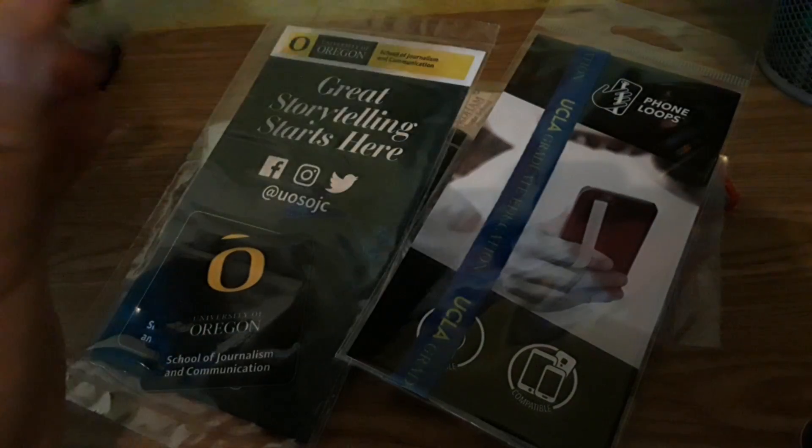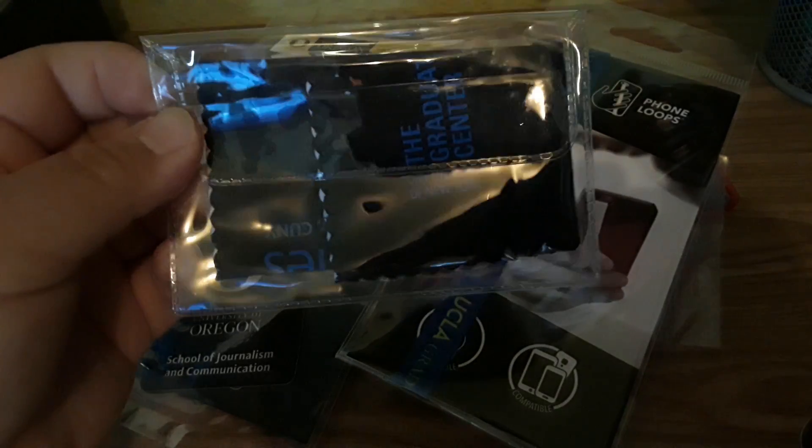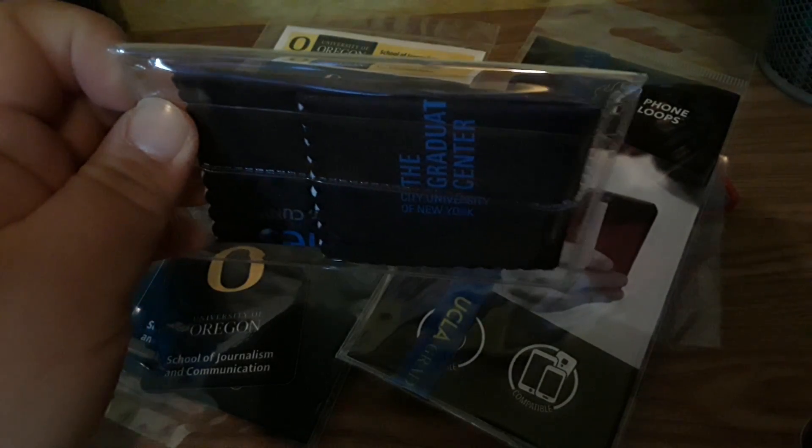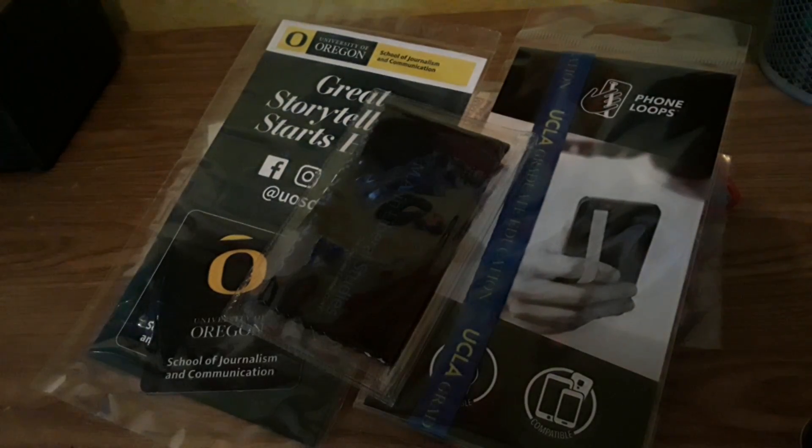Then I have a glasses cleaner, and if you're like me and wear glasses, it's good to have a lot of them because you never know where you might lose one, or if the other ones are getting cleaned you can use a brand new clean one.